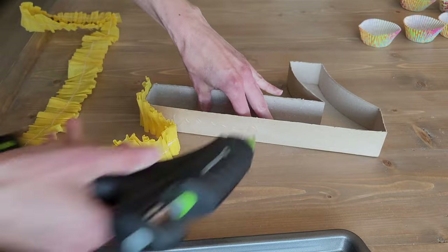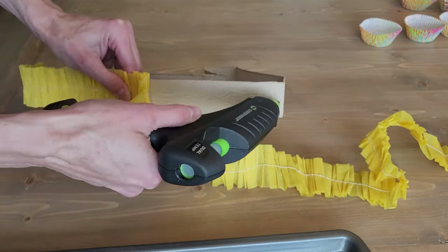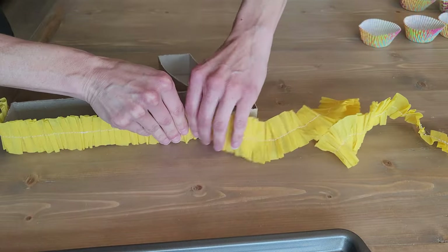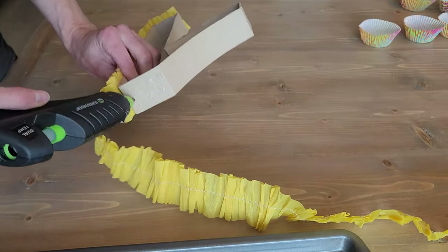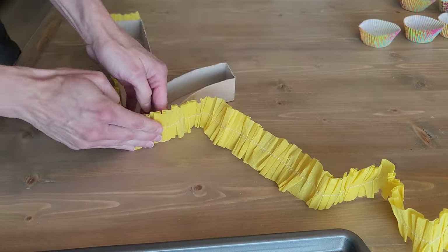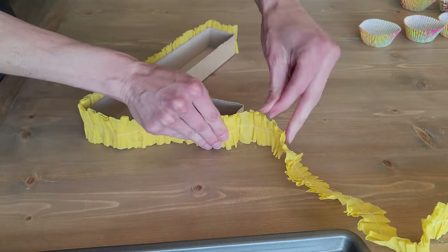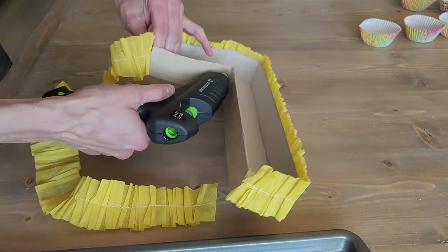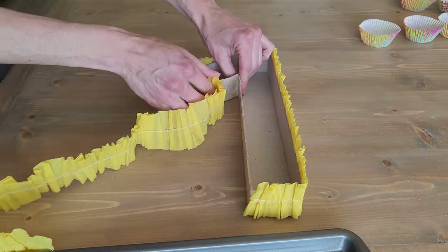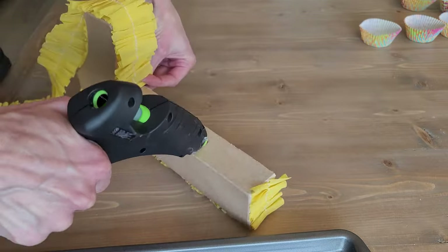Then I glue-gunned it all the way around. I decided to take the baking cups out so they wouldn't fall out. The one tip for this part is to make sure to push the ruffle down all the way to the edge, but you also want your candy tray to lay flat. I like to keep it on the table the whole time just to make sure the bottom of the ruffle is even with the bottom of the tray.